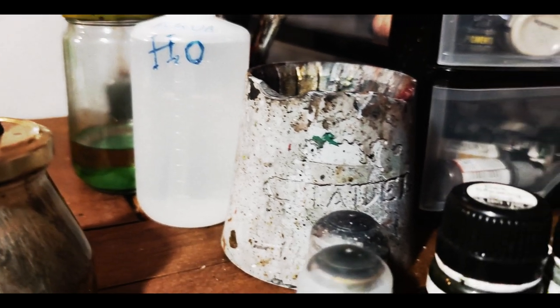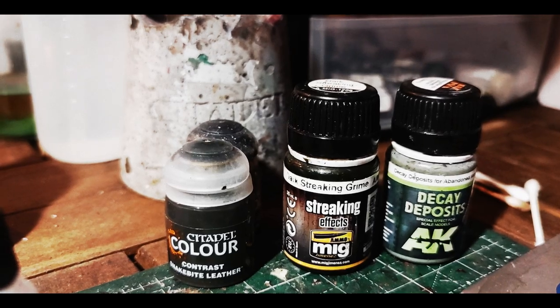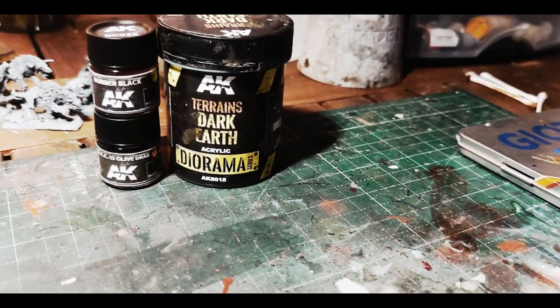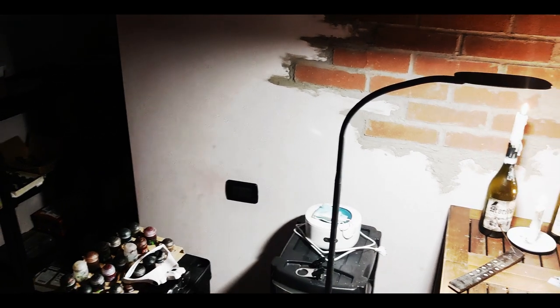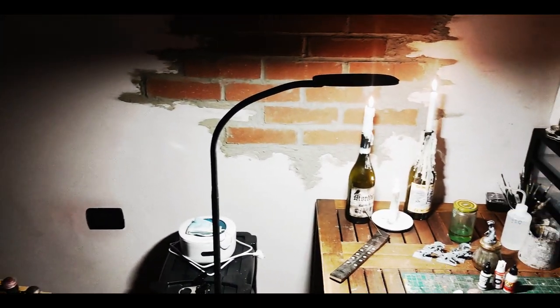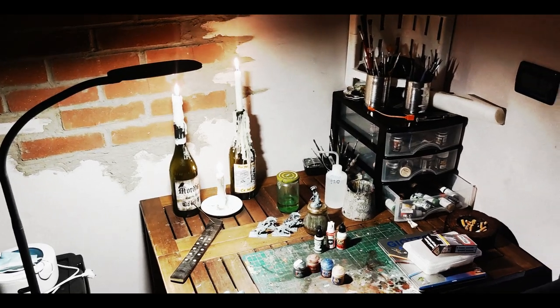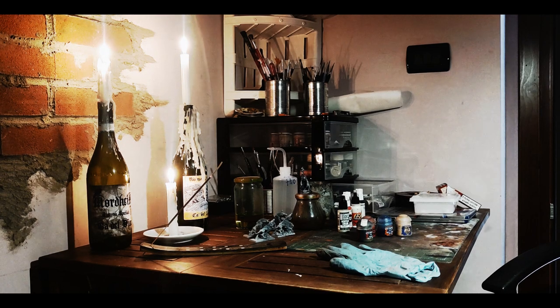The process I will show you will include the use of such products, but not because they're trendy. There are multiple reasons why we're going to use them — they're very flexible products that can be used in more ways than you can imagine. Don't be scared or view these products as a deterrent just because they work differently from what you're used to. With safety precautions and knowledge, they will provide a wonderful and liberating painting experience.